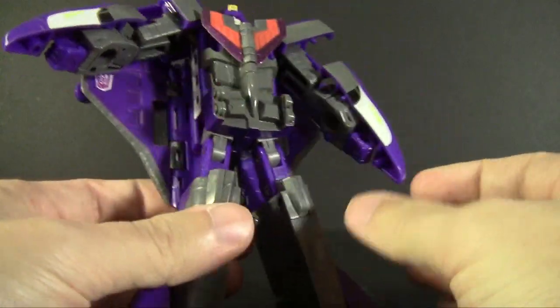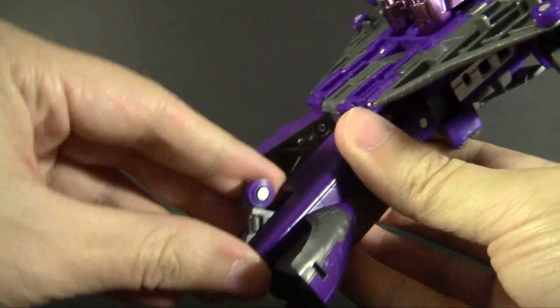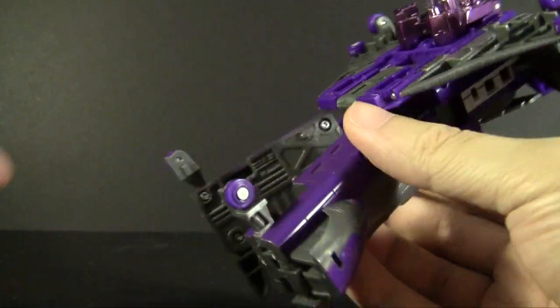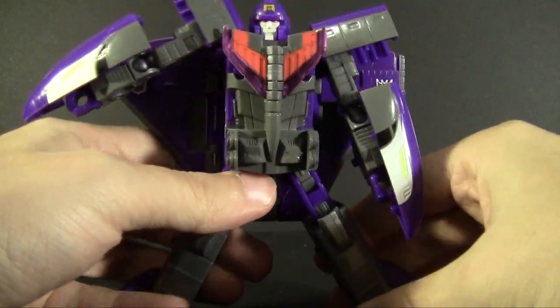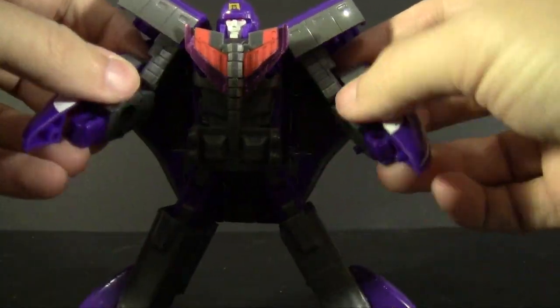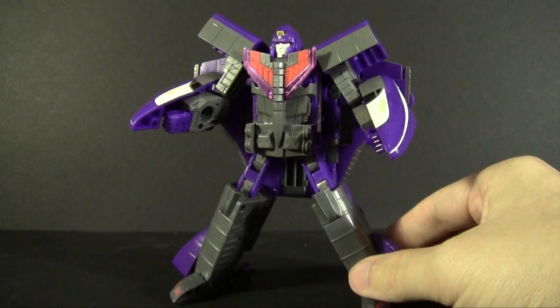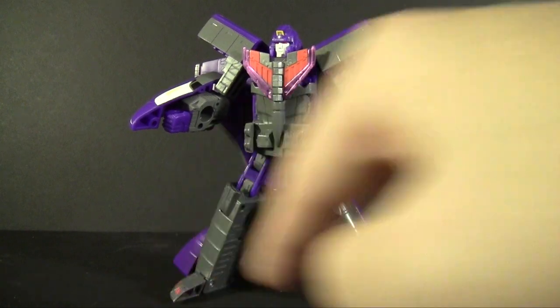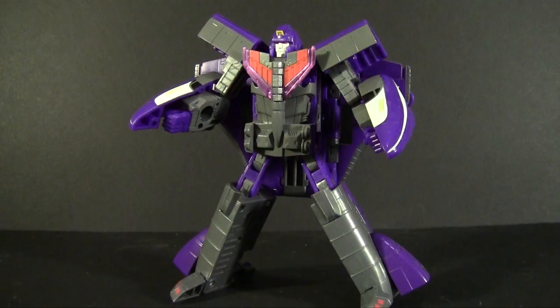The landing gear from the vehicle mode can still come down here to give more heel spurs if you get him into a pose that needs a little more stability. However, his feet are rather large and completely flat on the inner edge, which means he balances quite well in most positions.